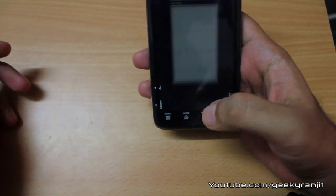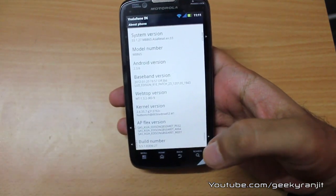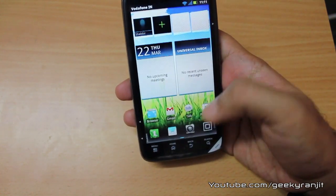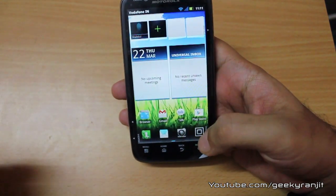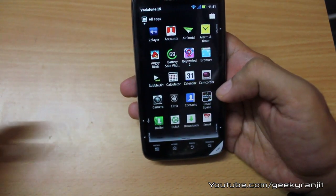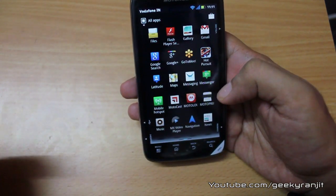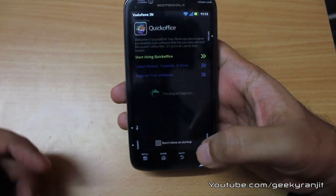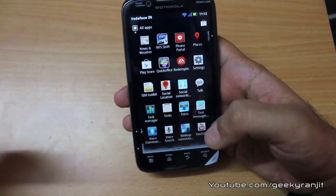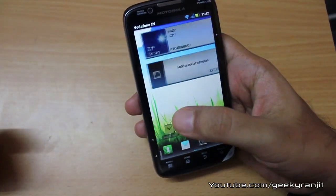This phone currently ships with Android 2.3.6 Gingerbread, but Motorola is going to update it to ICS in the third quarter of 2012, which is pretty nice. Regarding pre-bundled apps, business users will appreciate the Citrix app, DLNA support, mobile hotspot functionality, and QuickOffice so you can edit Office documents on the go. The quality of apps Motorola has selected is pretty nice.